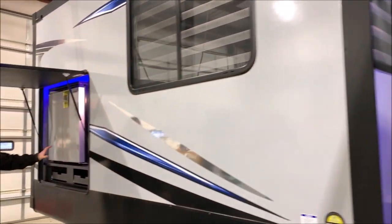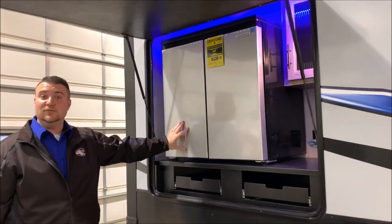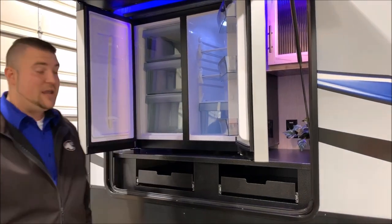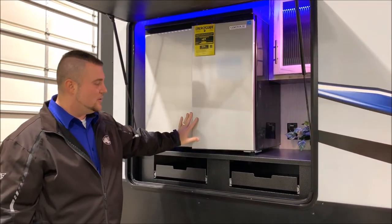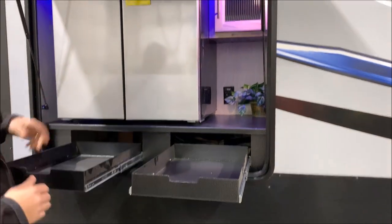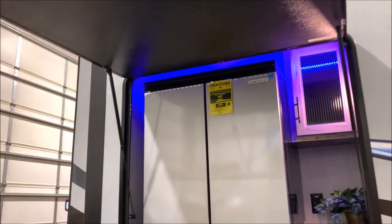Around back on this slide you're going to notice an outdoor kitchen area. It has a huge outdoor fridge and freezer — the left side is your freezer and the right side is the fridge — offering lots of extra space for drinks and cold items. There are a couple of extra storage drawers good for cooking utensils you can keep outside, and an extra cabinet door up top.